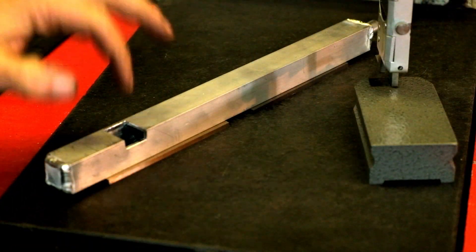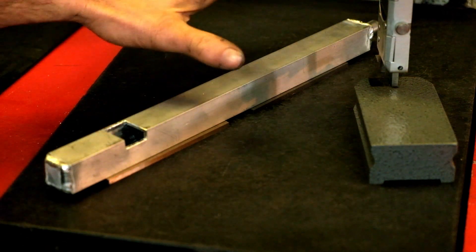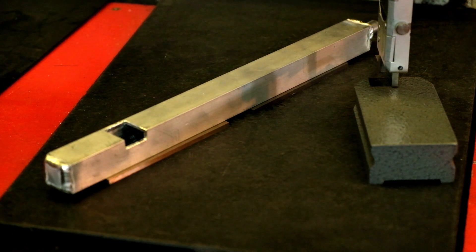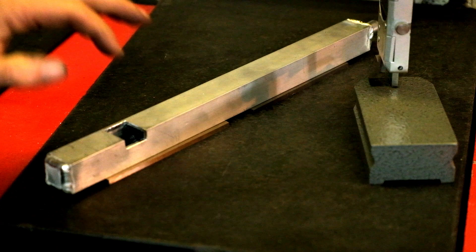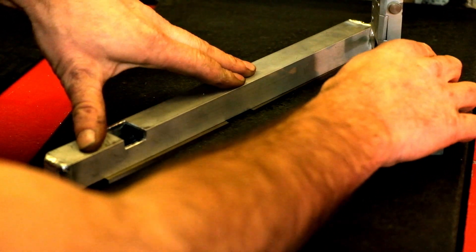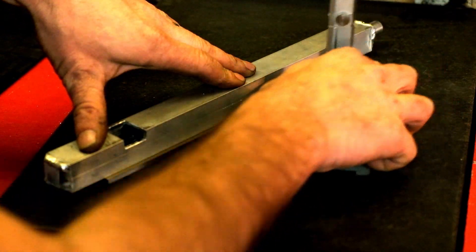I was going to weld in the MAP sensor bracket first because I wanted to get all the welding done before the drilling and tapping, just in case the heat affected any of the threads — which is pretty unlikely. But then I realised that having a little window here to remove any aluminium particles is probably a good idea. So I'll do all the machining operations first, give it a good clean out, and then weld our little bracket in.